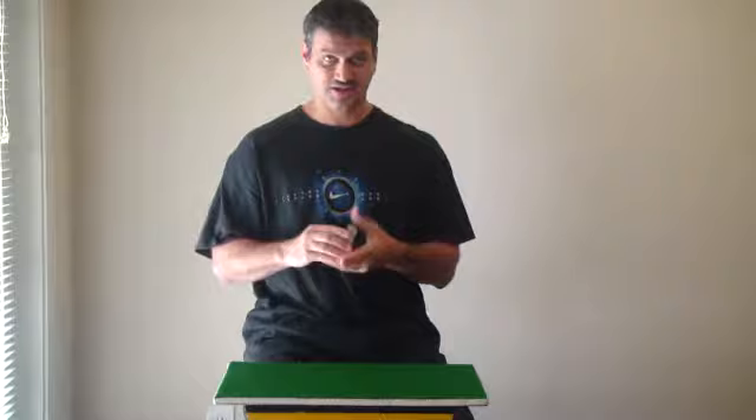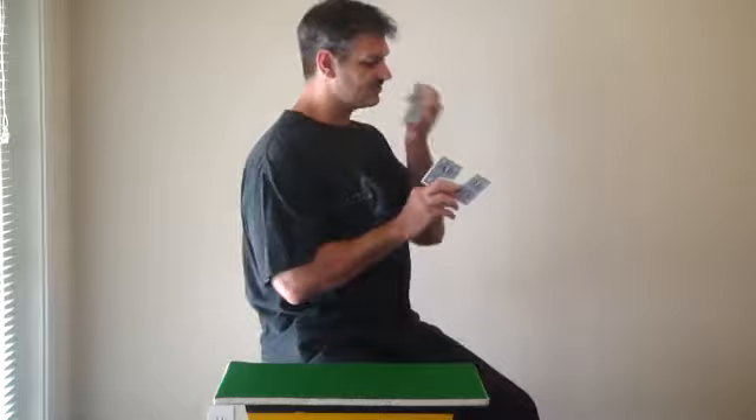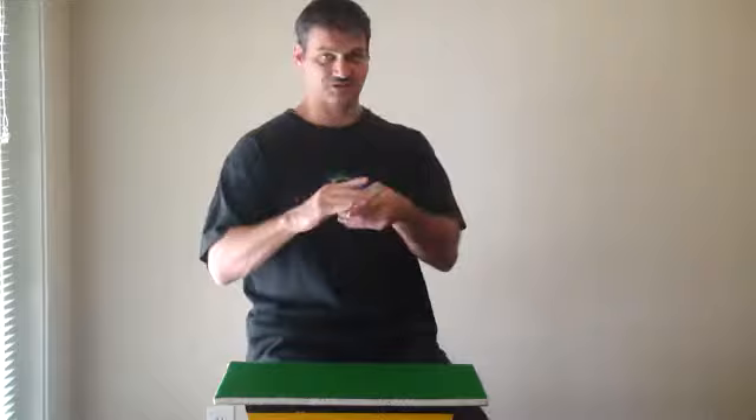I'm going to be introducing card cutting techniques that you can use for display. First, I'm going to introduce what we call a six card extension display. This is what I like to use — it's just a fancy way of displaying your cards, and I'll explain how it's done.